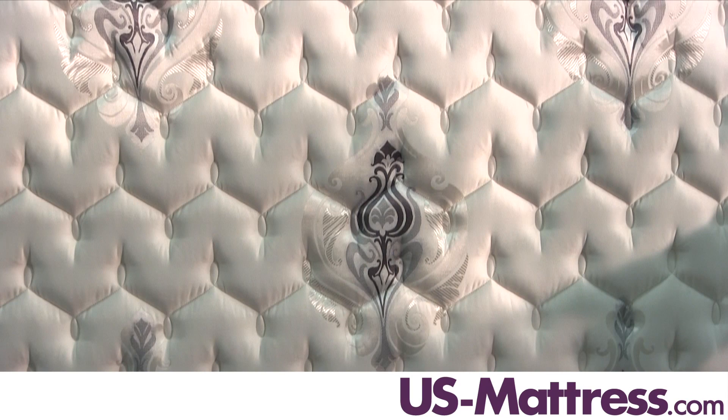Since this is a two-sided mattress, on the other side of that coil system there are three more layers of ComfortFlex foam. The other side is designed for spring and summer, so it has silk infused into the quilt so that it will sleep cooler during those months.